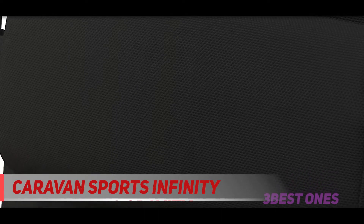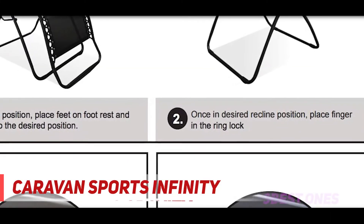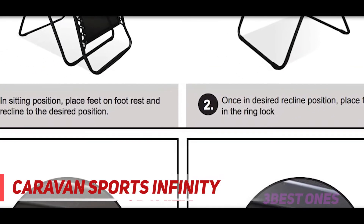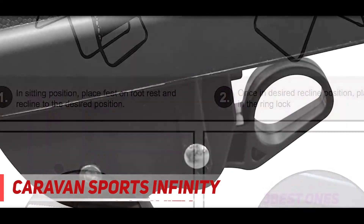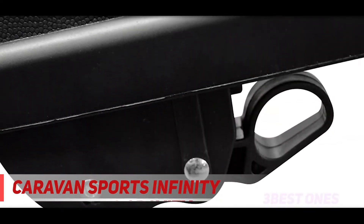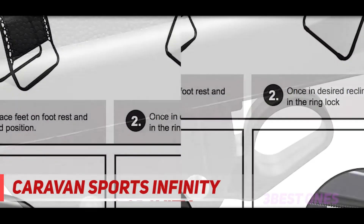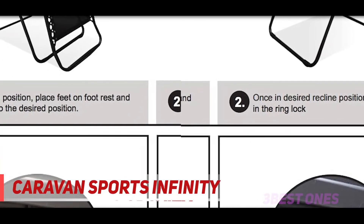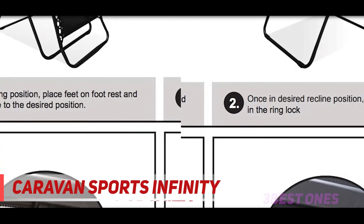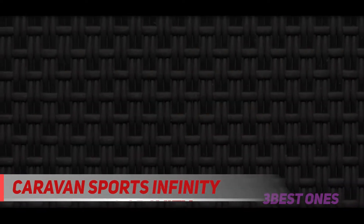The Caravan Sports Infinity Zero-Gravity is an affordable zero-gravity chair. While it didn't win any awards with our reviewers for outstanding comfort, durability, or portability, its ability to recline puts it in a league of its own. After all, if what you're after is a reclining outdoor chair, then portability might not be at the top of your list. And with such a low price tag, you can pick up several, or replace one if it breaks, for less than the cost of many other camping chairs.